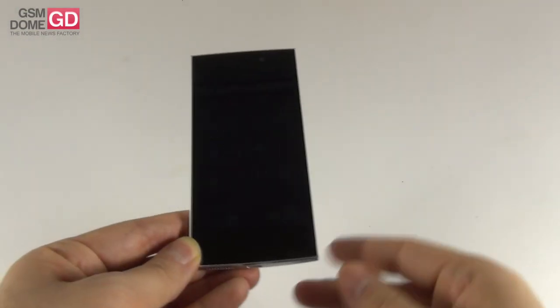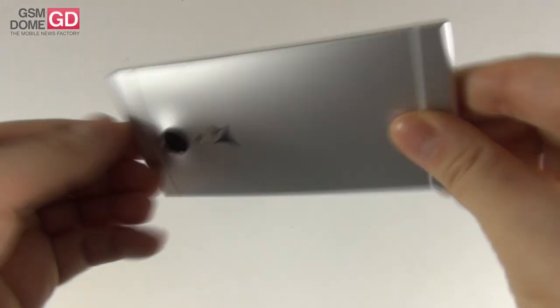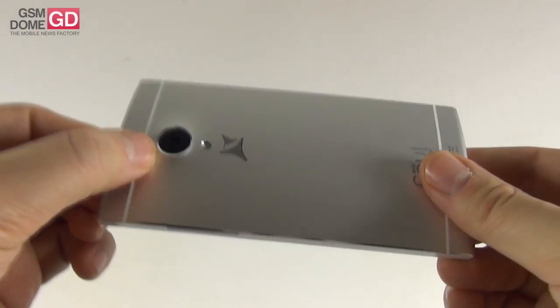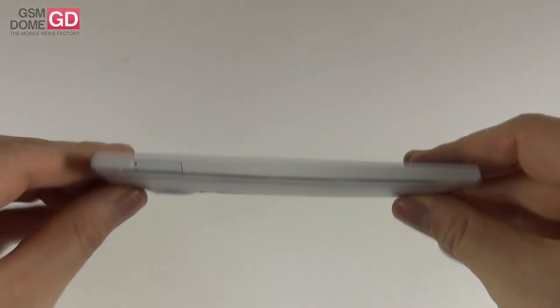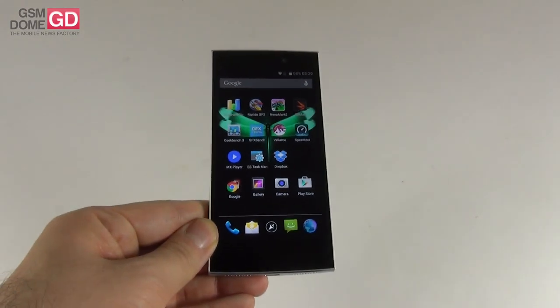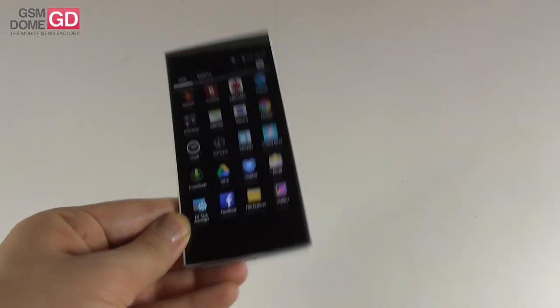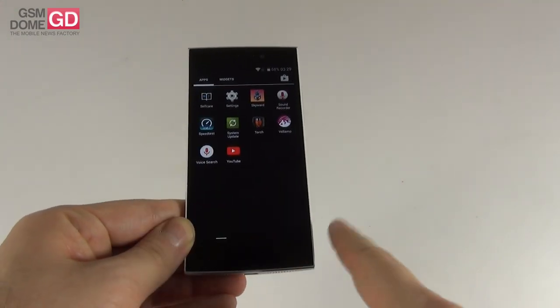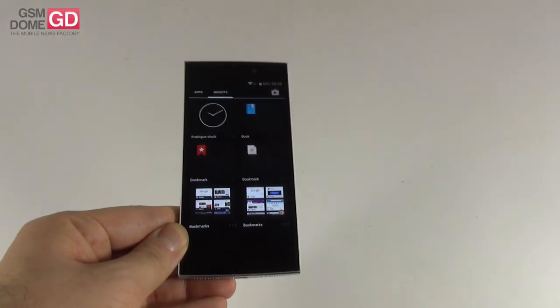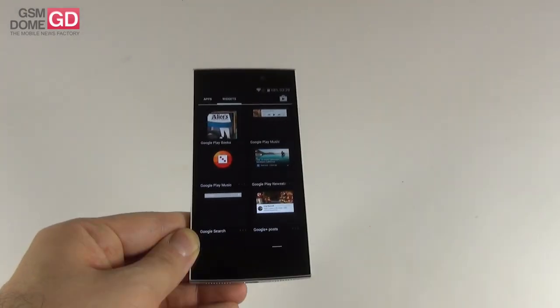As far as the cameras are concerned, we get a 4MP ultra-pixel front camera and a 16MP main shooter. On the connectivity side, this model offers GPS, HSDPA with a maximum download speed of up to 42Mbps, Bluetooth 4.0, Wi-Fi dual band BGNA/C, Wi-Fi Direct, Wi-Fi Display, and micro USB 2.0.